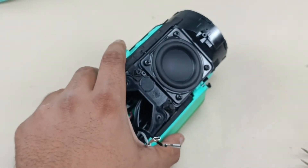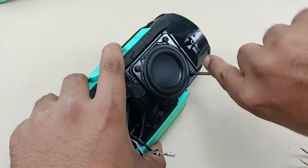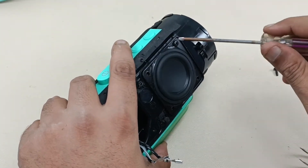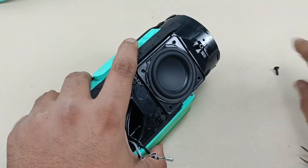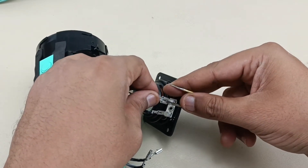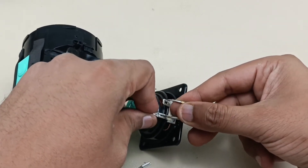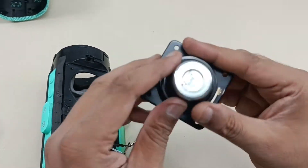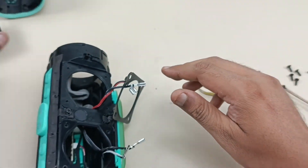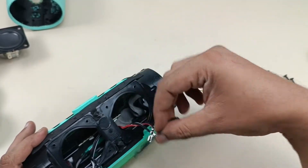Alright, let me keep this aside and remove the other side driver as well. To pull this we have to press this pin here — like this. Alright, this is the other speaker, also 4 ohms, 10 watts — same thing. Let me keep these speakers aside. This is the rubber to block the air — I will take this out as well.